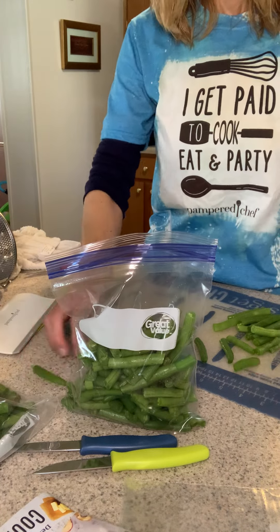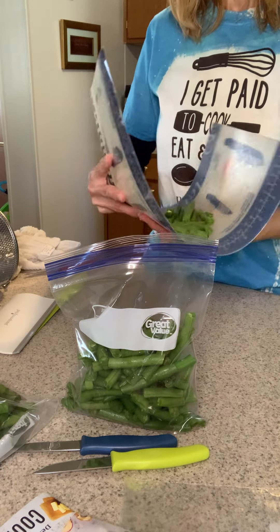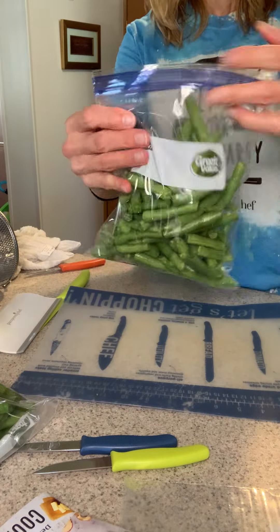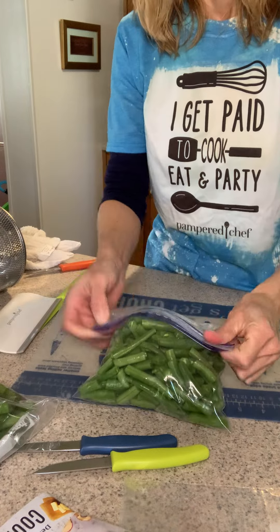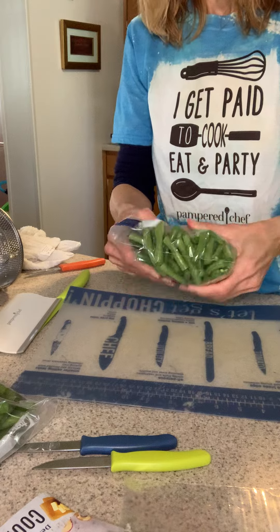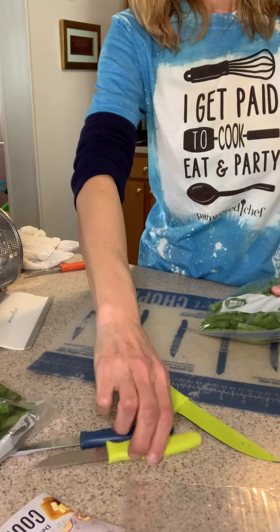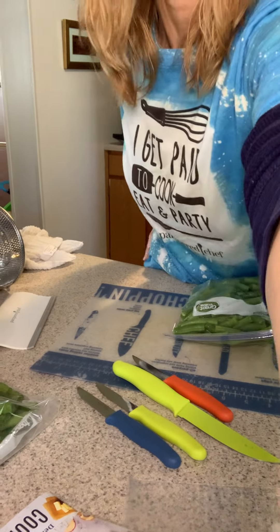We've got a flexible cutting mat which, if you can get it to fold with one hand, you can scoop everything right in there. My bag's ready for the freezer! I just wanted to show you a couple of my helpful little friends: my handy scraper, my flexible cutting mat, my utility knife, my paring knives — all my little gadgets. Have a great day!